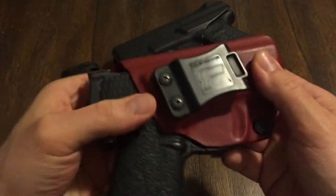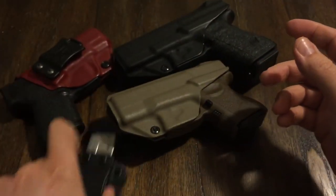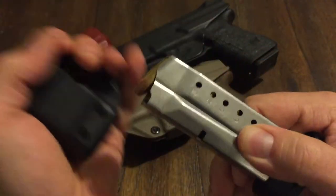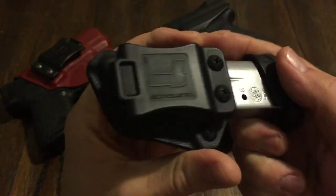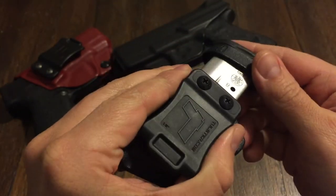I have that in the blood red, I believe. And here is the mag pouch for it. You can adjust the tension here as well, and there are some hollow points in there of course — that just pops right in there. Very nice, guys. Tolster.com, that's where you find these.